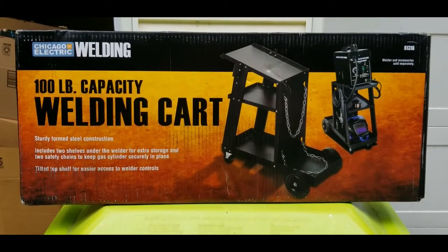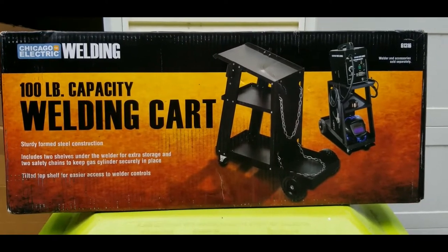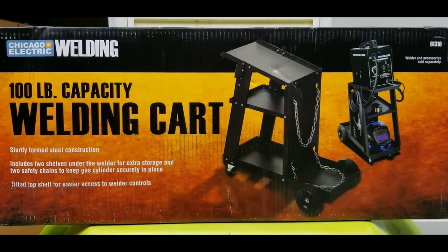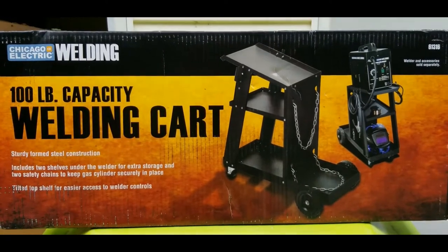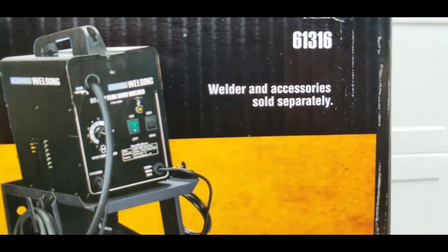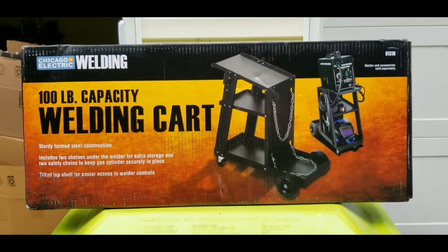Today we're going to look at the Chicago Electric welding cart — the cheapest one that Harbor Freight sells, the hundred-pound capacity model. It's sturdy-form steel construction with two shelves and a tilted shelf for easier access to welding controls. You can put a gas tank on the back of it. The item number is 61316, which normally sells for $39.99. I got it with a coupon on sale for about 26 bucks.